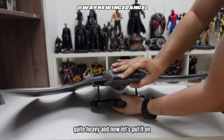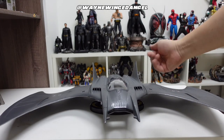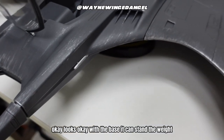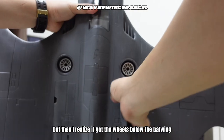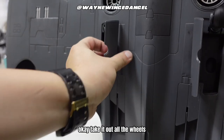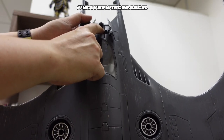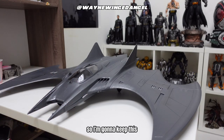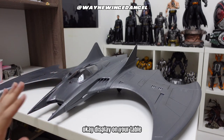I thought it would be taller, but it looks okay with the base — it can stand the weight. Then I realized it has wheels on the bottom of the Batwing. I took out all the wheels from the top and side, and display it on the table. I'm going to keep it like this because it looks better this way, displayed on the table.